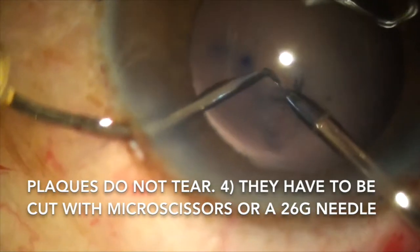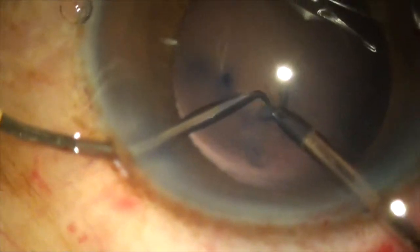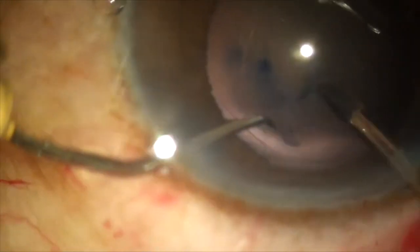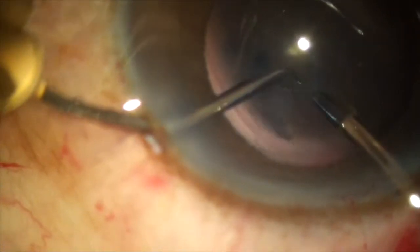Posterior capsular plaques do not tear. They have to be cut — either with micro scissors, which is the best way, or they can be cut with the sharp edge of your capsulorhexis 26-gauge needle.